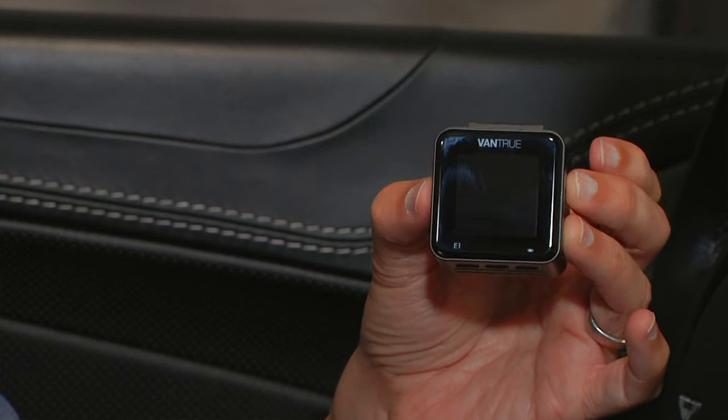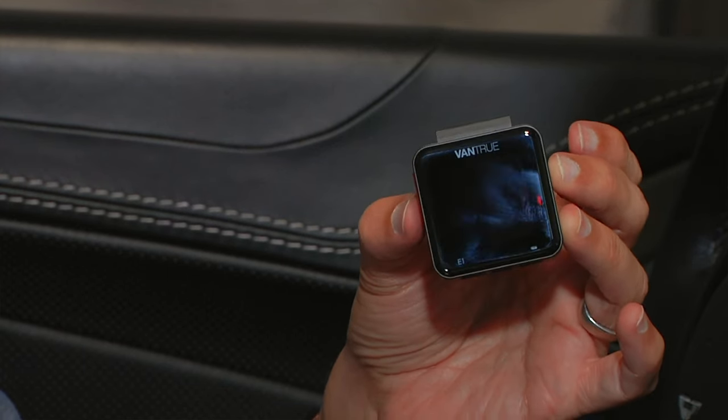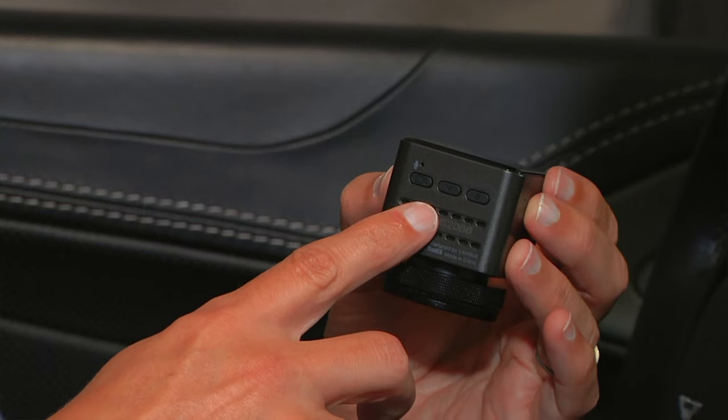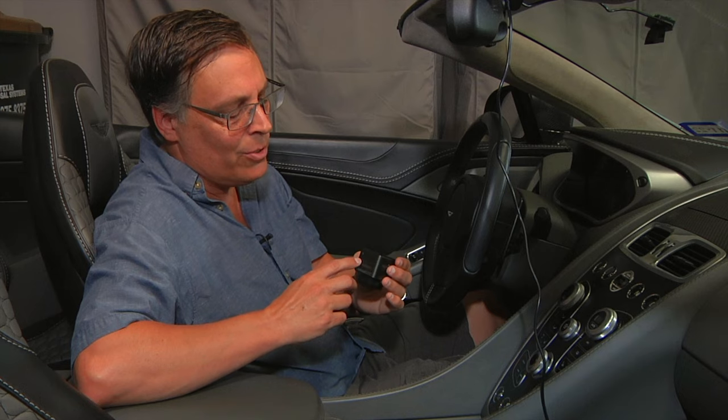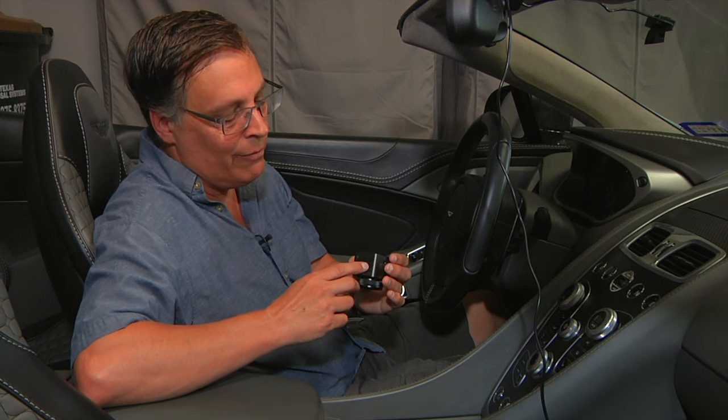The screen on the back is not a touch screen. On the bottom there are three buttons, which are used for manipulating the menu system — for turning off the microphone and other things like that — but primarily those three buttons are used for controlling the menu.